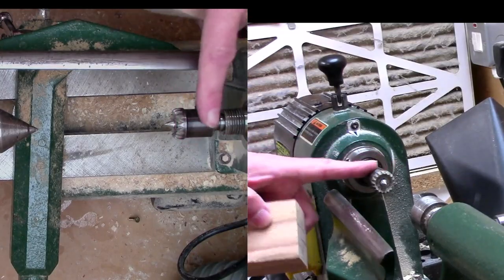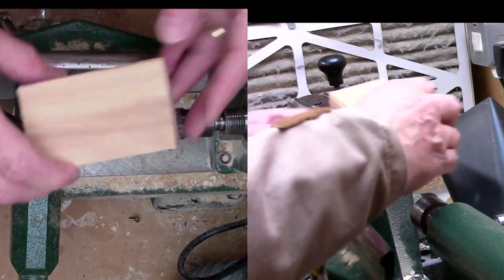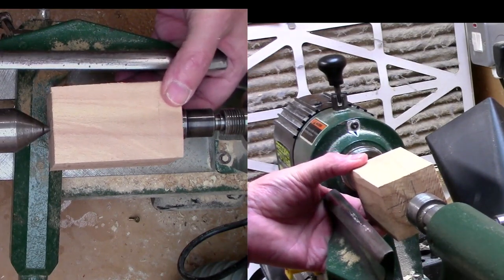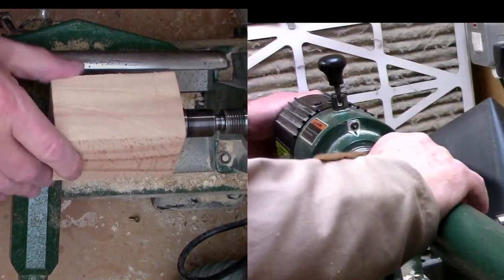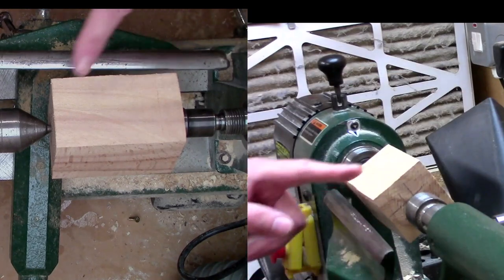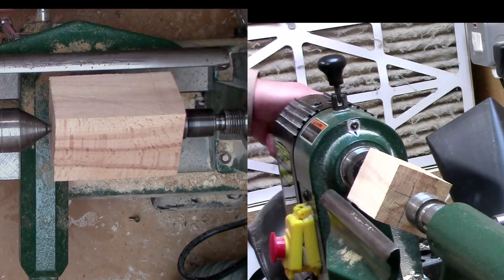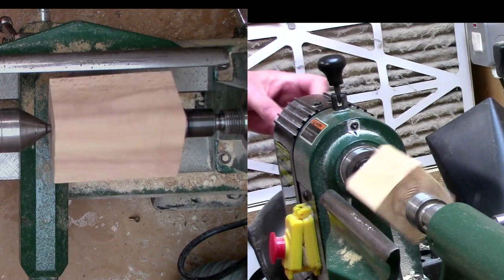So we've got the steb drive in the headstock, live center in the tailstock, and we've got a piece of wood. Just go to drop it down and locate it in the holes we created with the brad hole. Just wind the tailstock up — this needs to be firm — and lock the quill off. Then turn it against the corner, put the two rests close, and just rotate it to make sure it's going to clear.